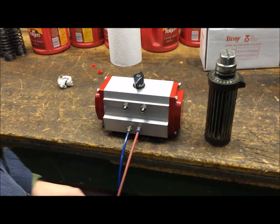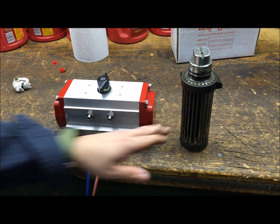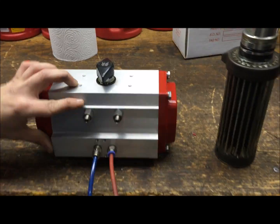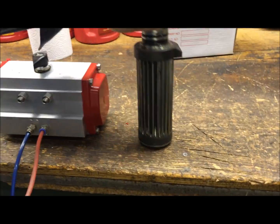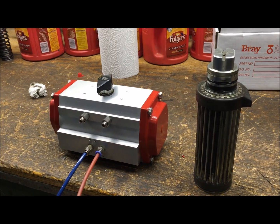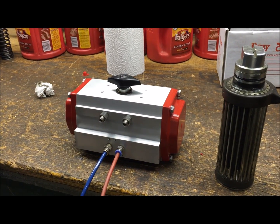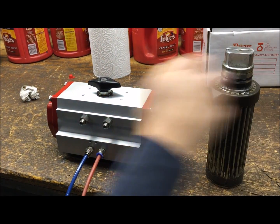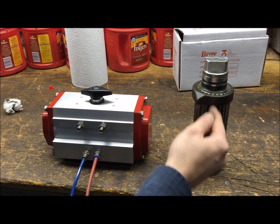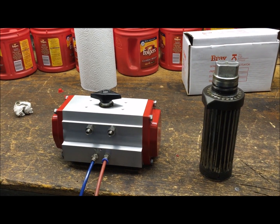Next we're going to go over how this piece actually looks inside the actuator to get a better idea of what we're trying to accomplish. This pinion is from a much larger actuator but it's the exact same principle. The flat stop is right against this screw in the current position. When we cycle the actuator, it's going to spin 90 degrees — flat across — and this stop hits the other side. We're going to take this apart, mark it, and put it back together 90 degrees from where it started.